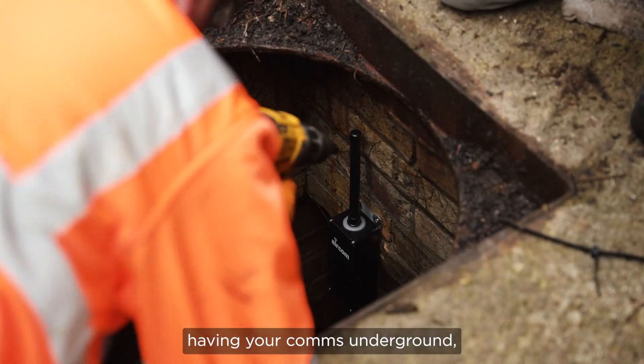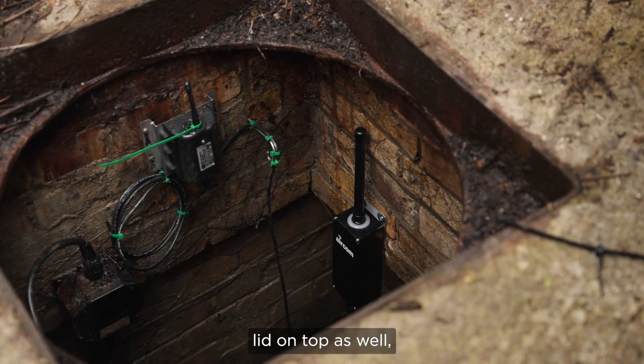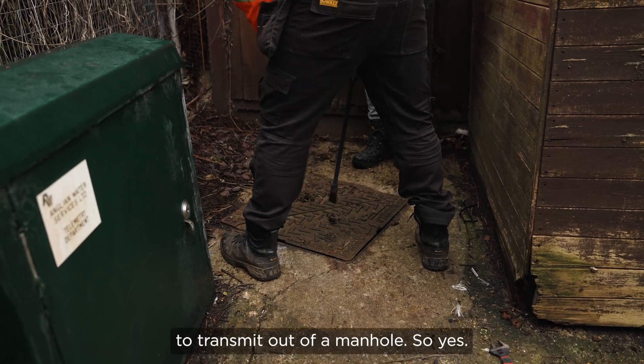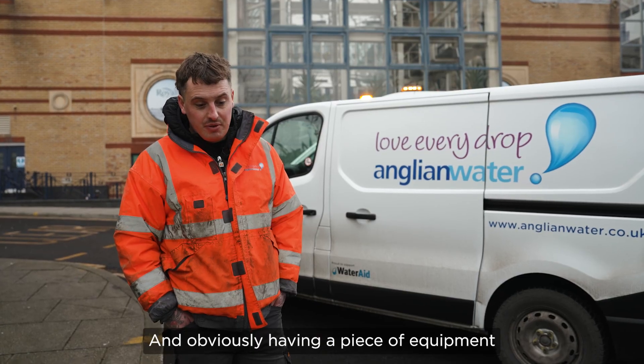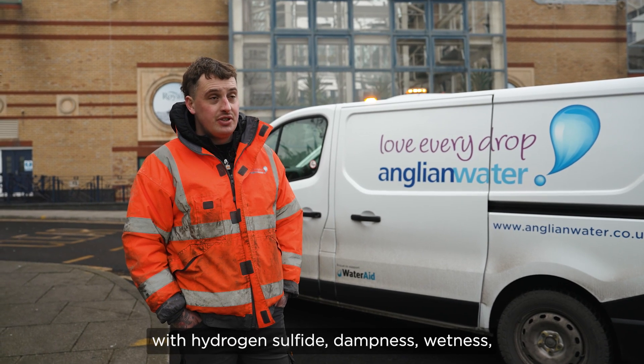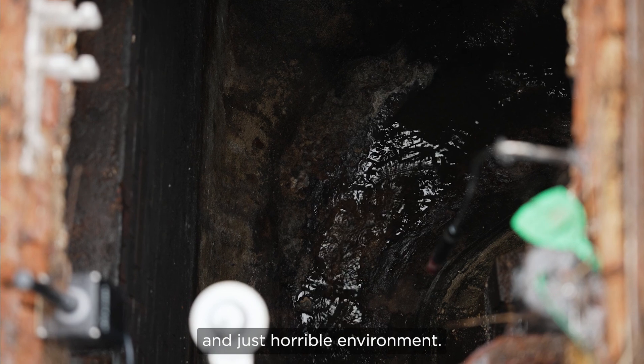Having your comms underground, especially with a manhole lid on top as well, you're not leaving yourself a lot of room to transmit out of a manhole. And obviously having a piece of equipment that is going to be able to survive in sewer conditions — with hydrogen sulphide, dampness, wetness and just a horrible environment — is essential.